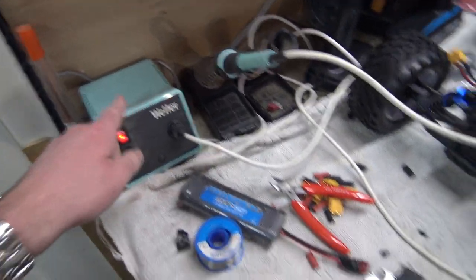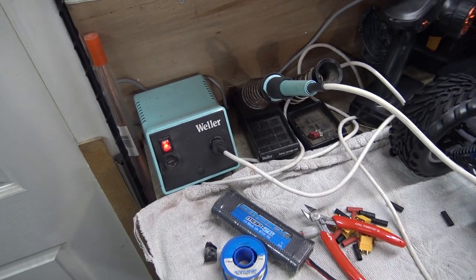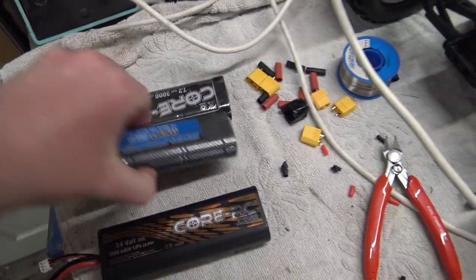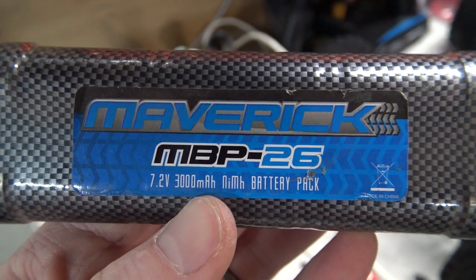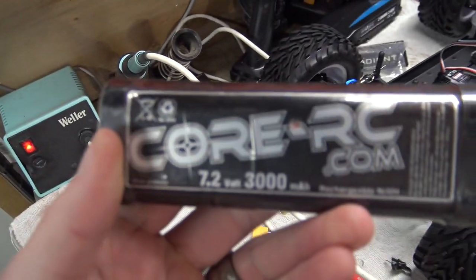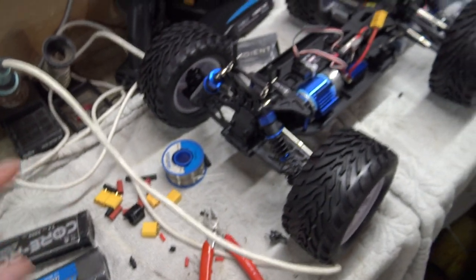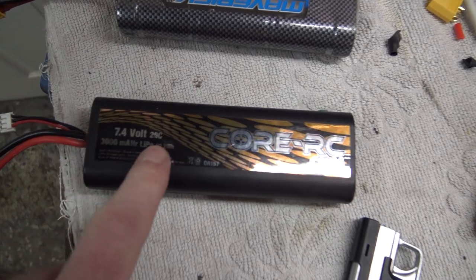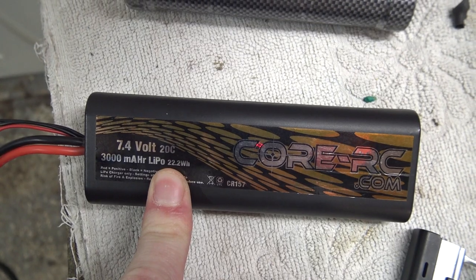I'm doing it on this bench - I love this soldering iron, it's a good one. Right, so I've got these two batteries here - they're both 7.2 volt 3000 milliamp battery packs. Then there's the one that came with it, the 1800, which is on charge at the moment. And then I've got this 20C 3000 milliamp hour 2S LiPo. I've changed all the connectors on there.